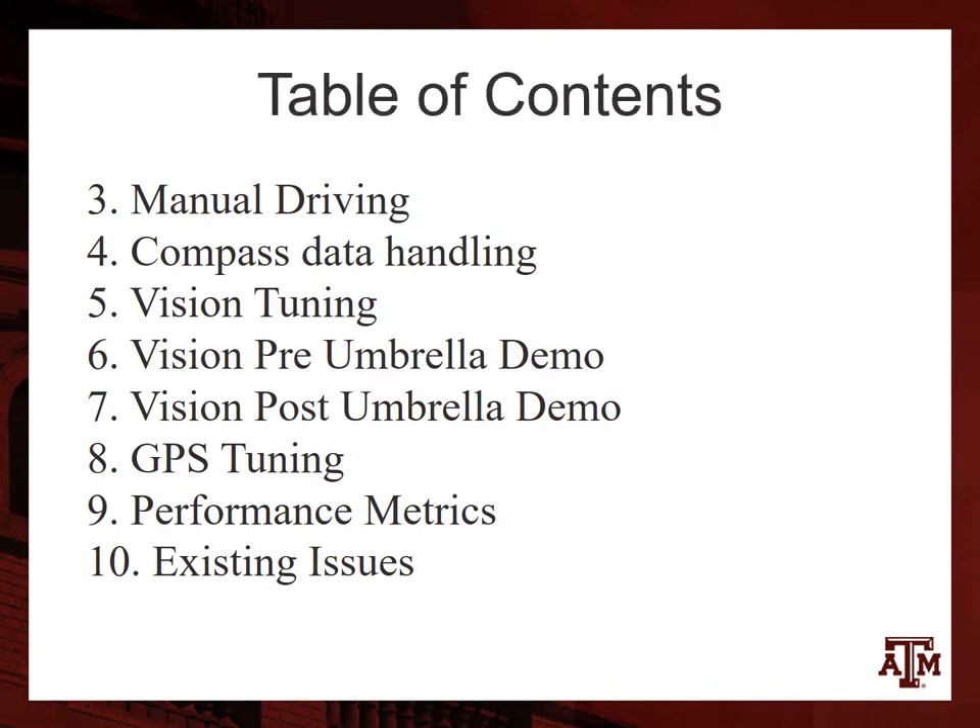Today we'll be going over our manual driving, our compass data handling, some vision tuning, as well as two demos for pre-umbrella and post-umbrella vision behavior. Our GPS tuning and performance metrics, and some existing issues.